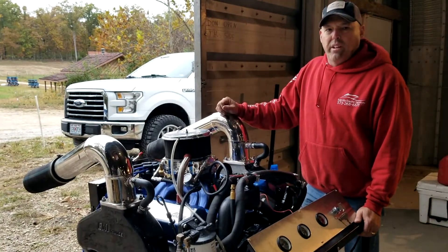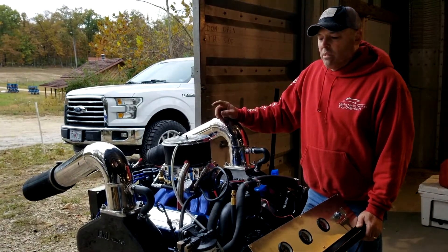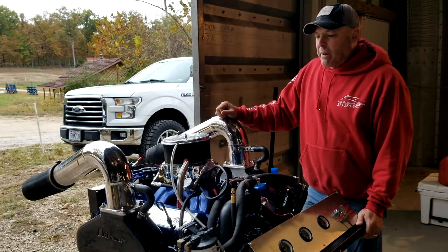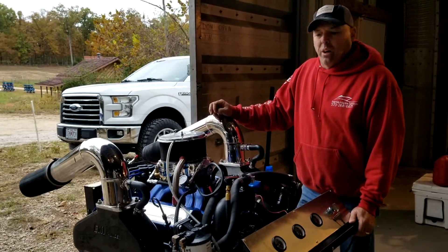Give us a call at Midmo Marine Performance Racing Engines at 573-268-6671. We'd love to have your business. We also do drives — we specialize in Bravo 1s, 2s, and 3s, XRs. We pretty much do it all. Give us a call if we can help you out.